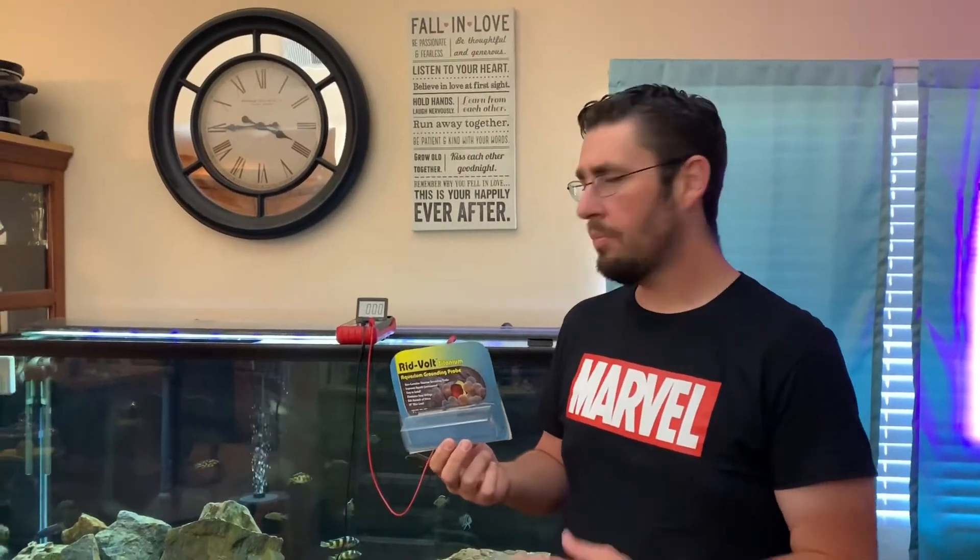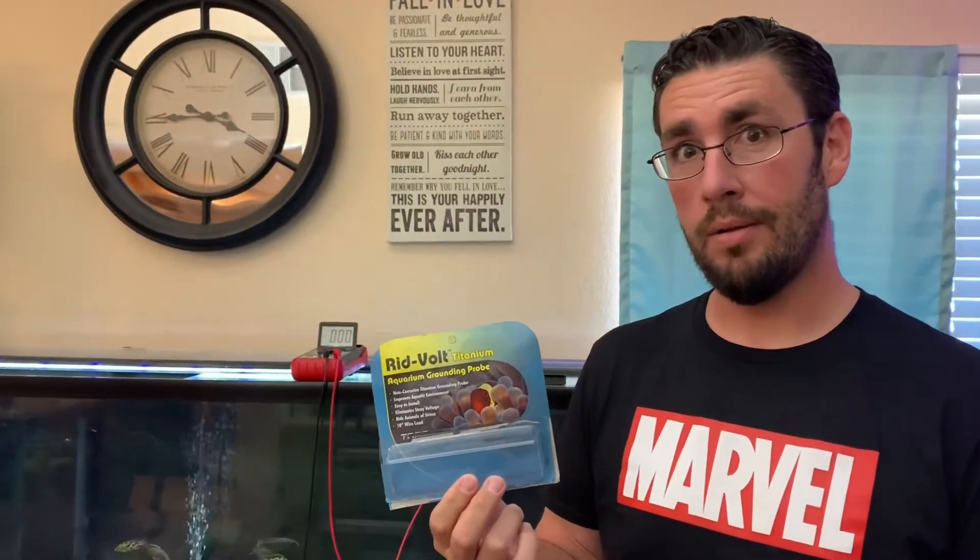Hi everyone, this is KG Cichlids. Do you have a problem with stray voltage in your tank? Do you think something like this might work? Let's find out.